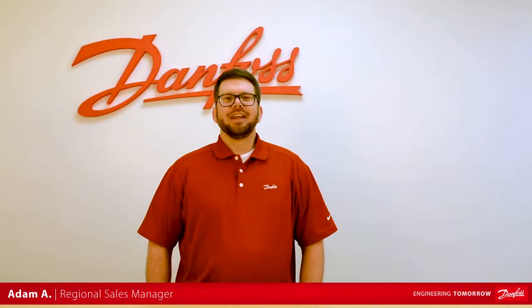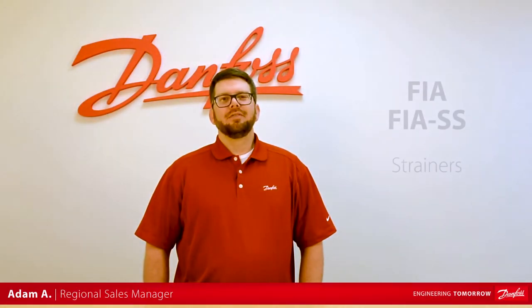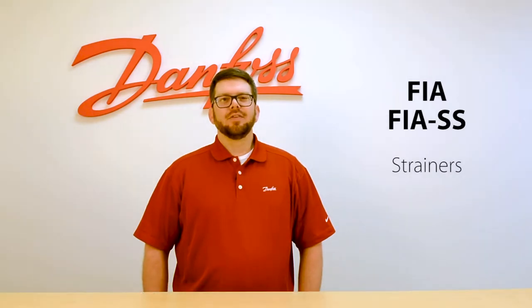Hey, this is Adam with Danfoss, and today we're going to be giving an overview of the FIA and the FIA SS strainers from Danfoss Industrial Refrigeration.